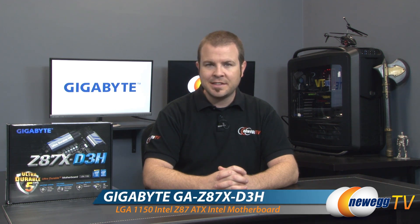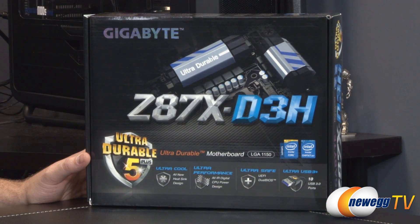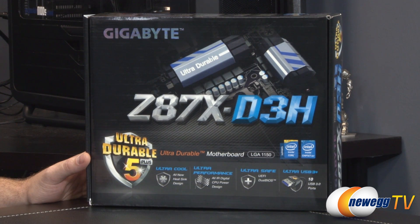Hello everyone and welcome to Newegg TV. My name is Paul. Today I'm going to be doing an unboxing and overview of this Gigabyte motherboard — the Gigabyte Z87X-D3H. We'll start off with a closer look at the retail box. This is a Z87 motherboard, so that's the chipset being used. It's got the 1150 socket, so it's designed for Intel's fourth generation core processors, also known as Haswell.